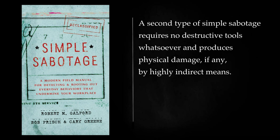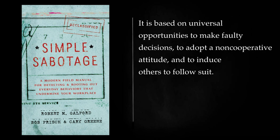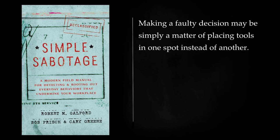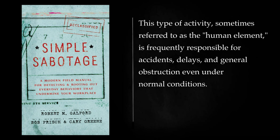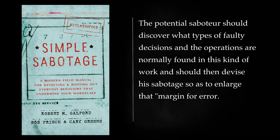A second type of simple sabotage requires no destructive tools whatsoever and produces physical damage, if any, by highly indirect means. It is based on universal opportunities to make faulty decisions, to adopt a non-cooperative attitude, and to induce others to follow suit. Making a faulty decision may be simply a matter of placing tools in one spot instead of another. A non-cooperative attitude may involve nothing more than creating an unpleasant situation among one's fellow workers, engaging in bickerings, or displaying surliness and stupidity. This type of activity, sometimes referred to as the human element, is frequently responsible for accidents, delays, and general obstruction even under normal conditions. The potential saboteur should discover what types of faulty decisions are normally found in his kind of work and should devise his sabotage so as to enlarge that margin for error.